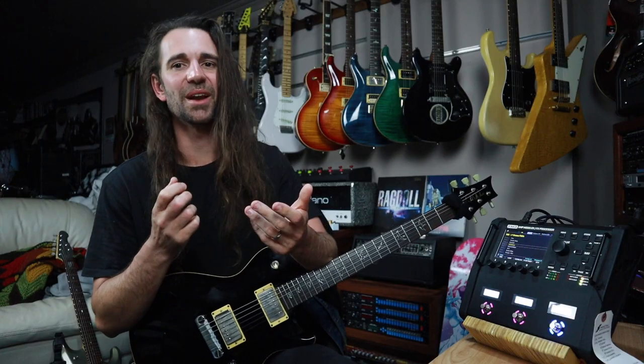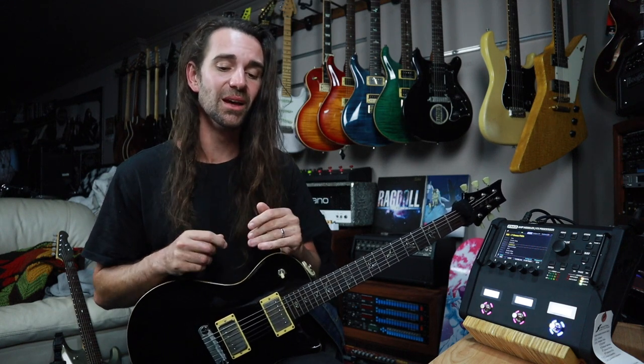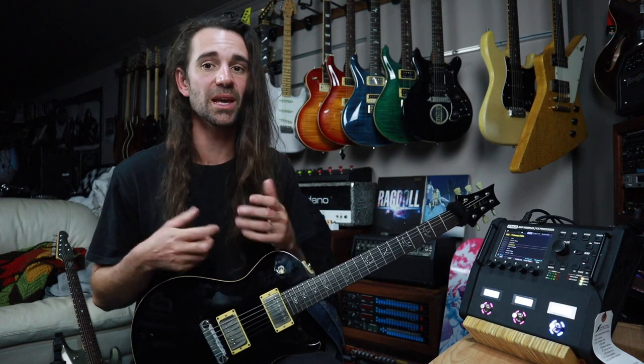I've said the word fun about a thousand times in this video already, but these new effect types are fun and hopefully they inspire you all to dive into these blocks that offer so much flexibility. If you love delay, reverb, and modulation effects, the multi-tap delay and the plex delay — I've also said this a lot — you've got to try them out, do yourself a favor. Now that there are all these preset effect types, they are far less daunting to just dive into.